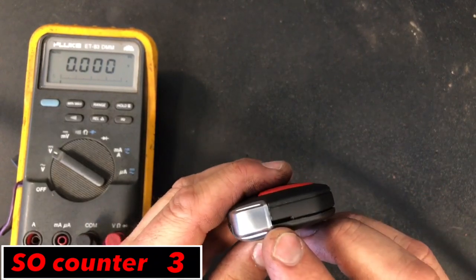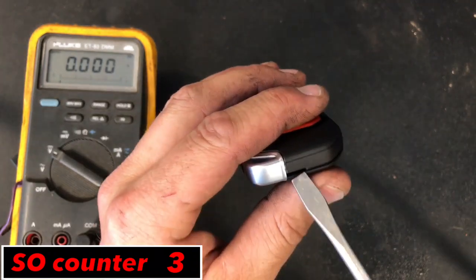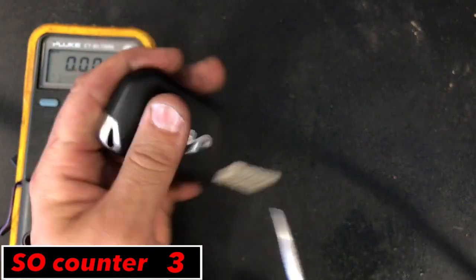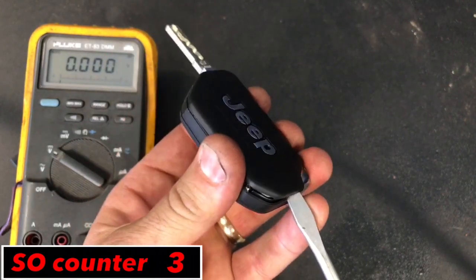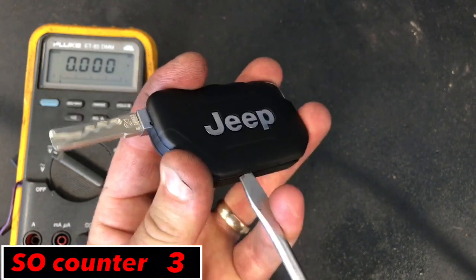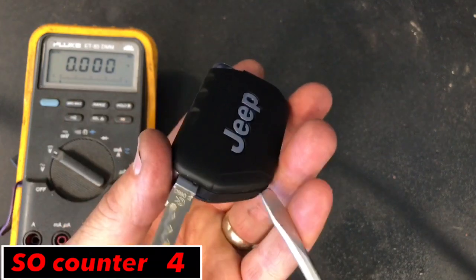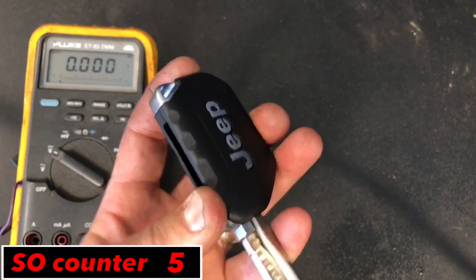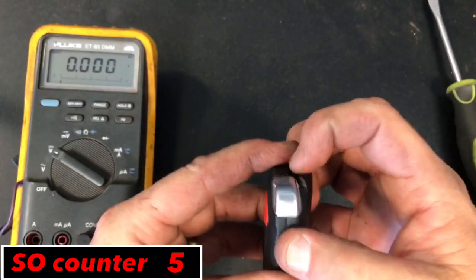So if we wanted to replace that battery, we're going to find that little hole right there in the remote. I'm going to take a little flat head screwdriver and pop in there and give it a little twist. Now you want to work your way around this side right here, because the other side actually has a hook on it, so you can't pry that side up. So you want to lightly pry this side up and then it's just going to kind of pop right off.